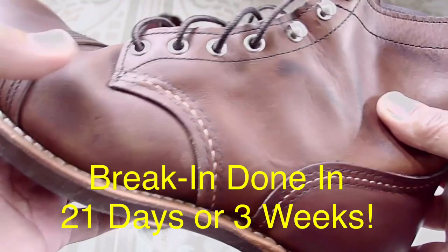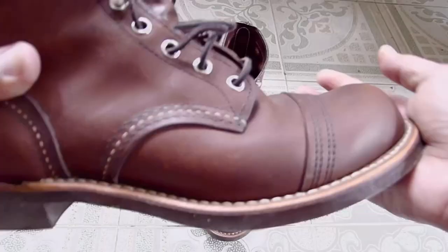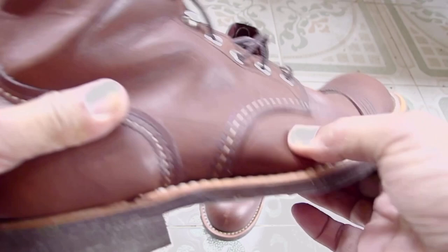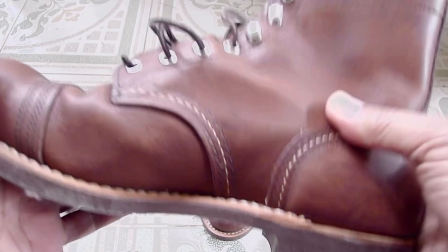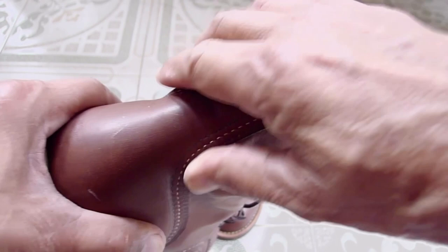For 21 days, or three weeks, I was able to break in my Iron Ranger. I'm now about to reach my second month, or 60 days, of using it on a daily basis, and I am very happy — it's very comfortable, it's stunning, it's awesome, and I really love the Iron Ranger. If you have not yet subscribed to this YouTube channel, please subscribe because I have more stories about my Iron Ranger 8111. Thank you and have a good day.